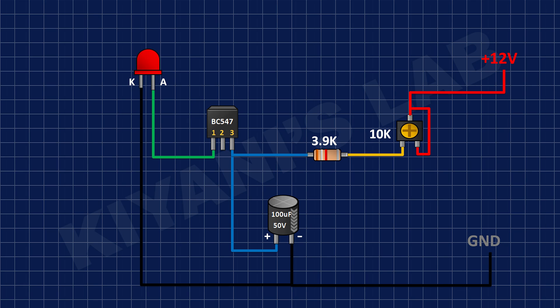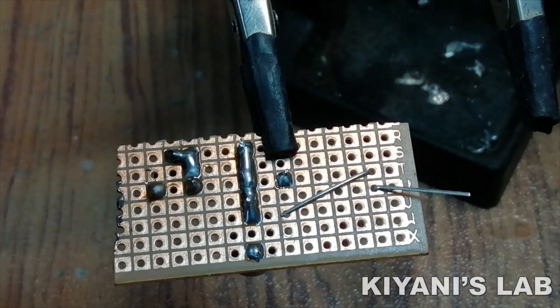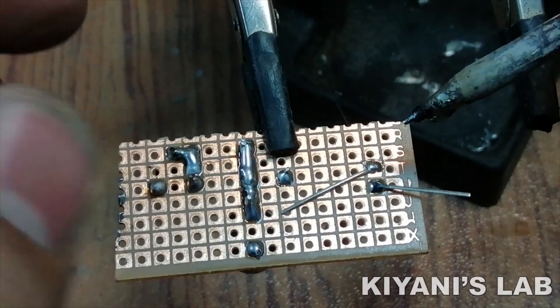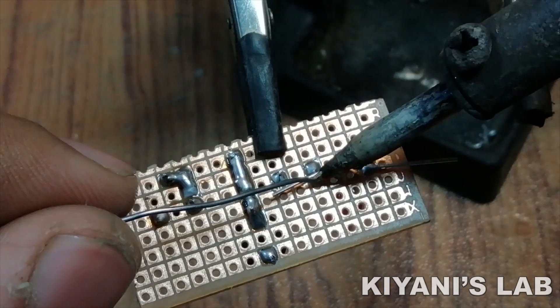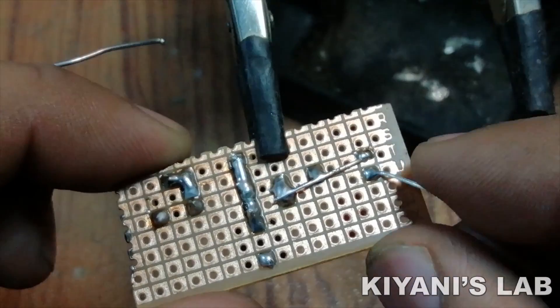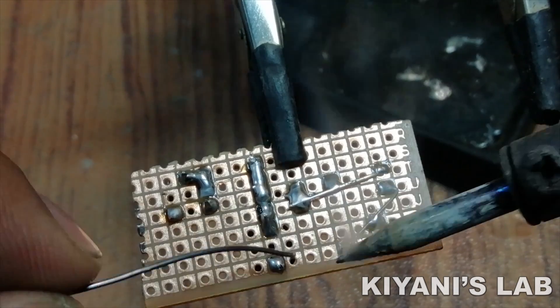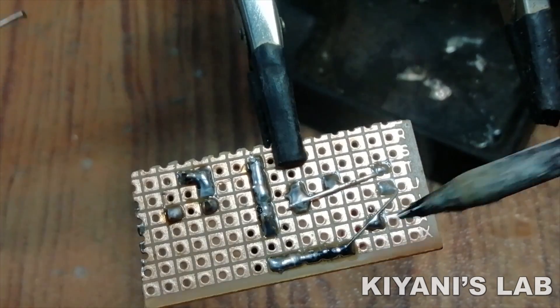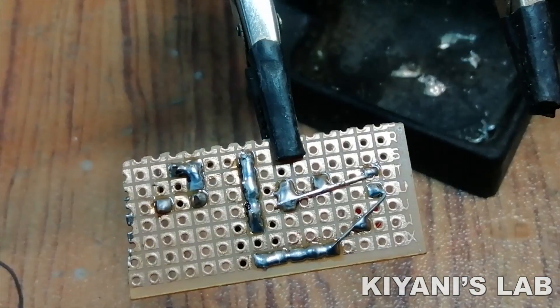After that, I have connected the anode of the LED to pin number 1 of the BC547 transistor and its cathode to ground. Our project is now completed, so let's test it.